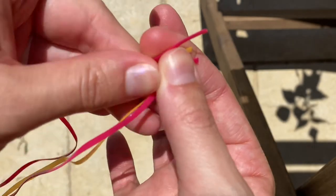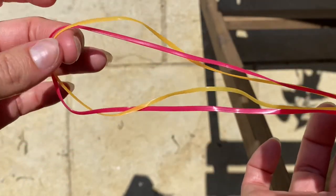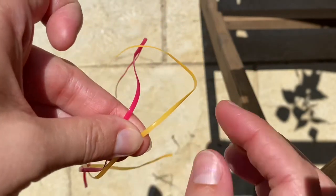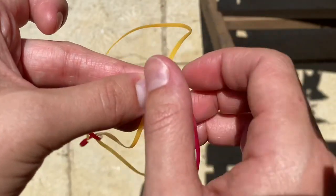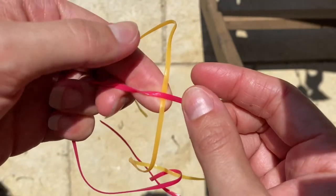I'm going to start off the lanyard by taking two colors of equal length — whatever length you really want them to be — and then I'm grabbing them at the ends and meeting them in the middle with my hands. Then I'm going to place my pink string over my yellow string and hold them in between my fingers like so.